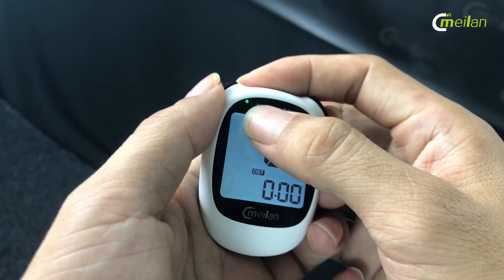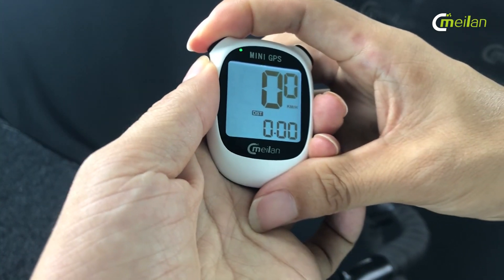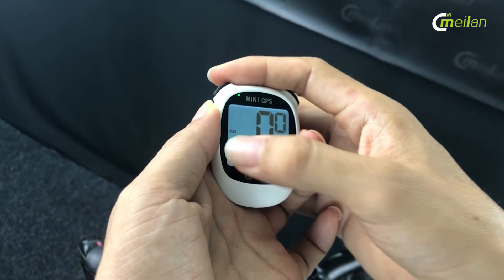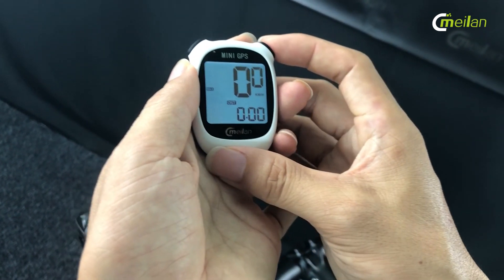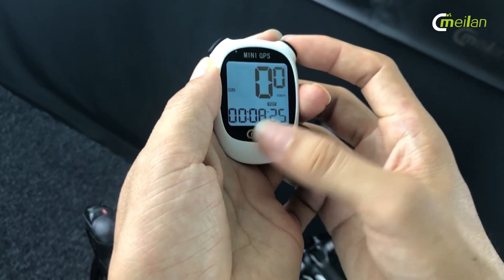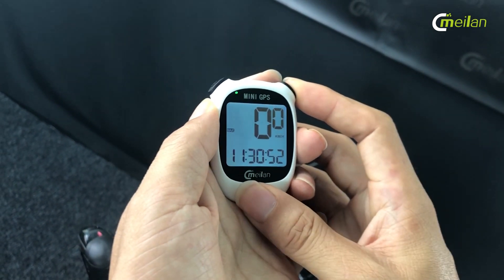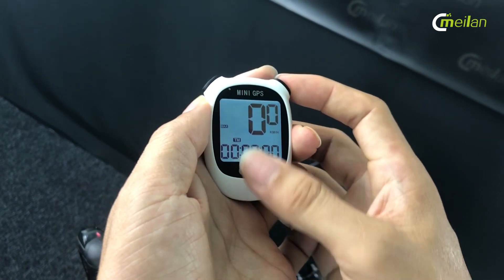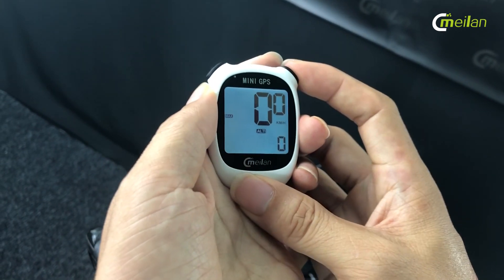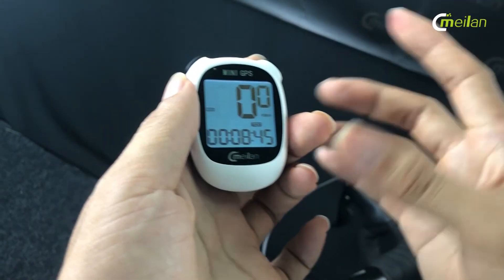It shows speed — the max and average speed. I press the right button to transfer to different data: the altitude, the odometer, the LDO. This is the current time. This is your riding time. This is the distance. Altitude. There are six items of data to display.